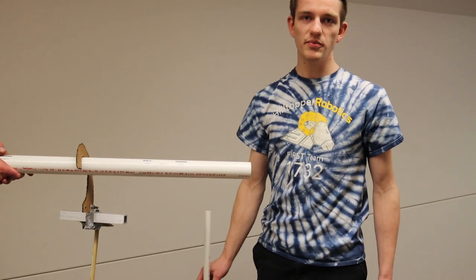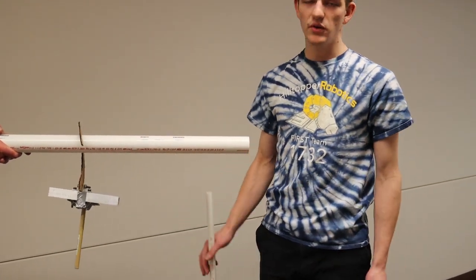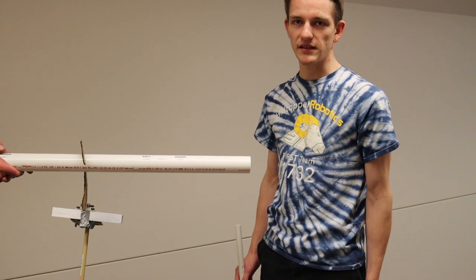The hook will detach from the telescope, and a separate rope attached to a metal bar or the hook will winch our robot up to the height so we get the climb.